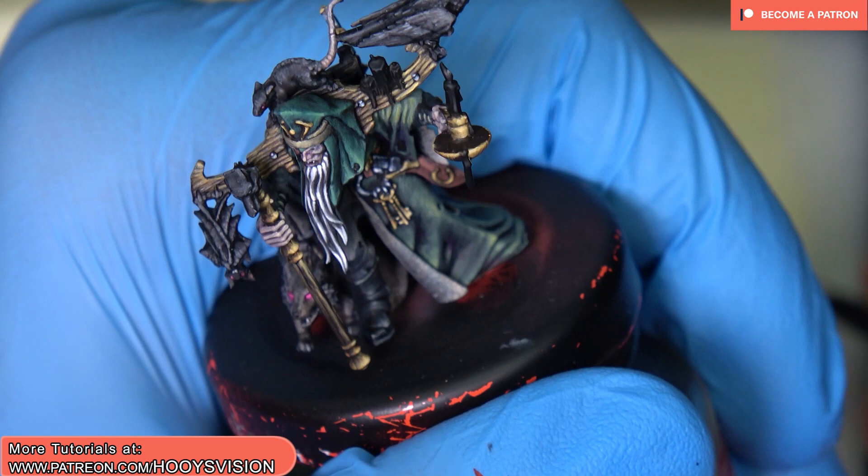Hello. Today I will show you how to paint candles. It will be a very quick tutorial, so let's start.